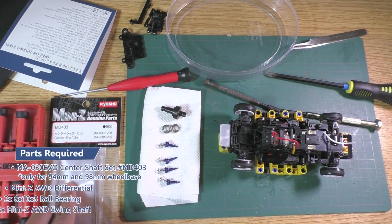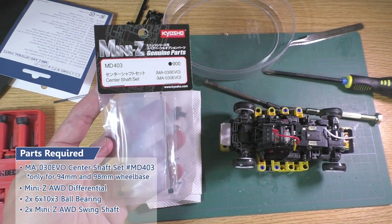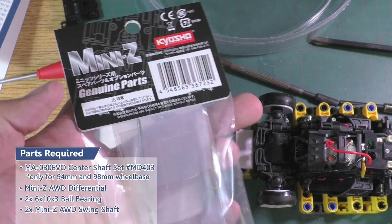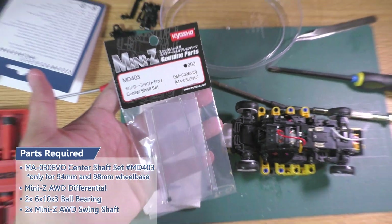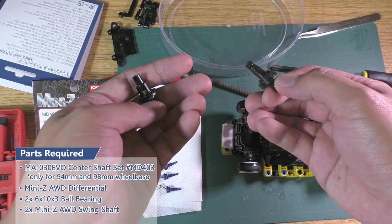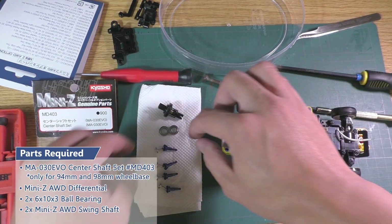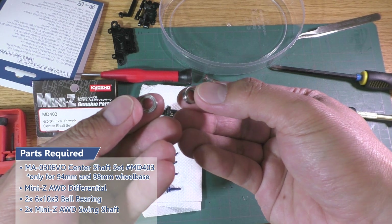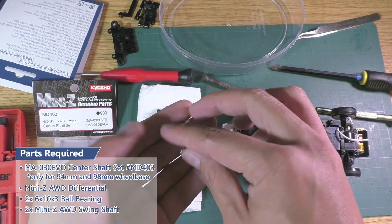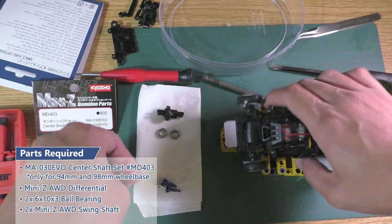Now that we know what's missing, here are the parts we need. First, the center shaft set from the Evo — you can only use the all-wheel drive configuration with 94 and 98 mm wheelbases. Next, a differential. I'll use a ball differential so I can adjust the tension and lock it when I want to drift. Then 2 ball bearings, size 6x10x3 mm for the differential. And finally, 2 swing shafts, or just buy a set of 4 and upgrade them all together.